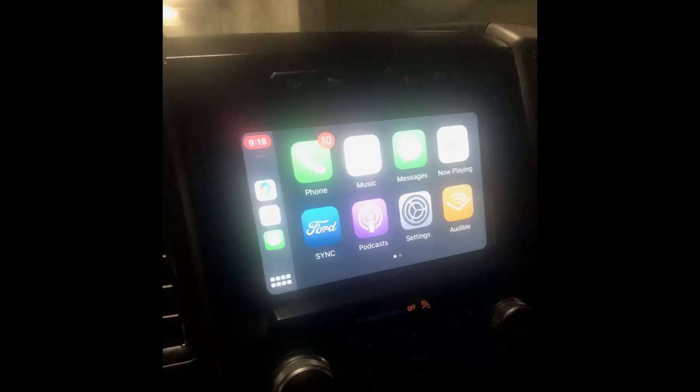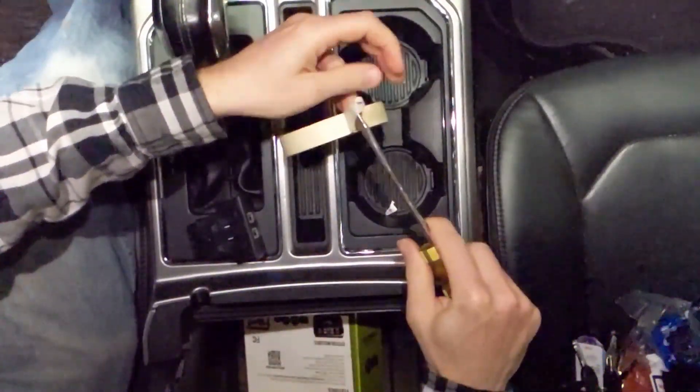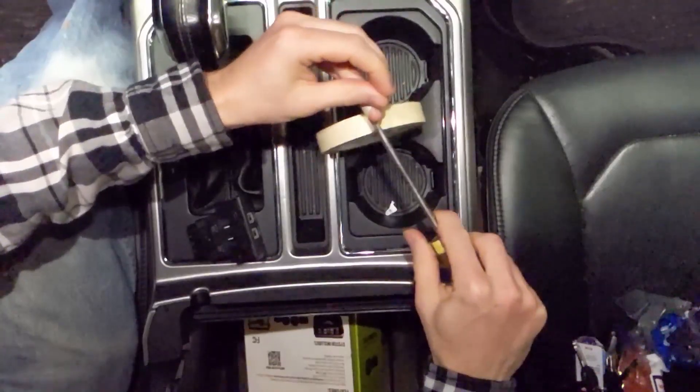You might need to replace the USB port in your F-150 so that Apple CarPlay will work. Start by wrapping the tip of a screwdriver in tape to protect the plastic you'll be prying against.